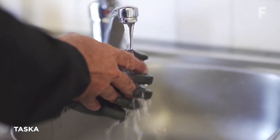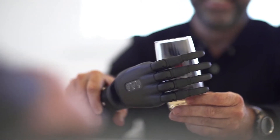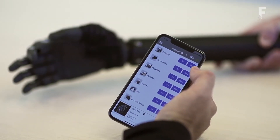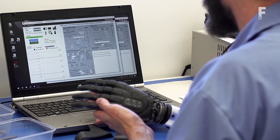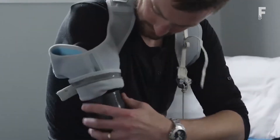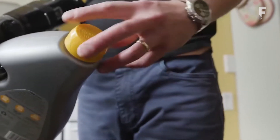Tasca hand is a revolutionary, industry-changing, multi-articulating hand. The robust features combined with its water resistance allow the user to simply do more. As a multi-articulating hand, 23 grip patterns are available. However, most day-to-day activities can be performed using just a small set of three frequent-use grips. These grip patterns can be changed by electromagnetic muscle triggers or with a simple push of a button.